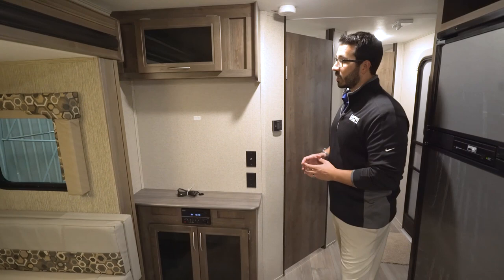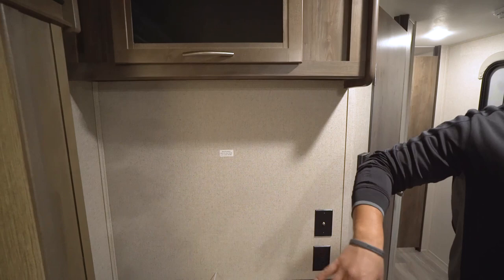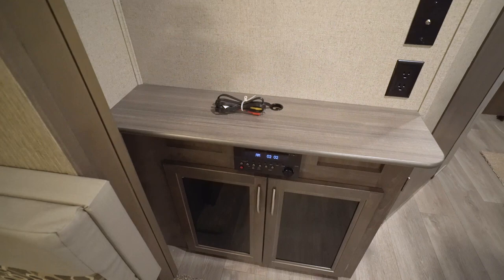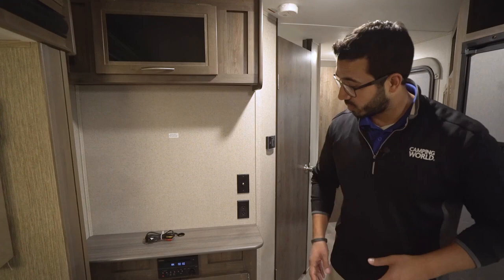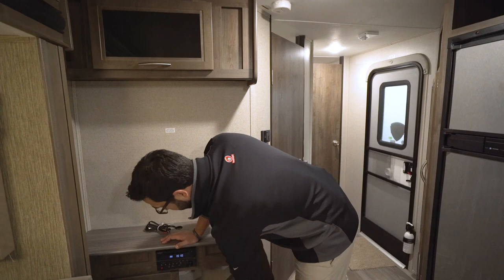Let's start off on the entertainment center right here. The nice thing about the entertainment center is that you can have a nice angle to it whether you're sitting in the dinette or sitting back on the couch, especially if you put a swing arm bracket here — you can also swing it over to the kitchen. Built-in right here is your multimedia center: a radio, CD, and DVD player. So if you want to watch a movie, you don't have to bring a separate DVD player — pop it in right there and hook these up to the back of your TV. You have your cable outlet right here as well as an electrical outlet.